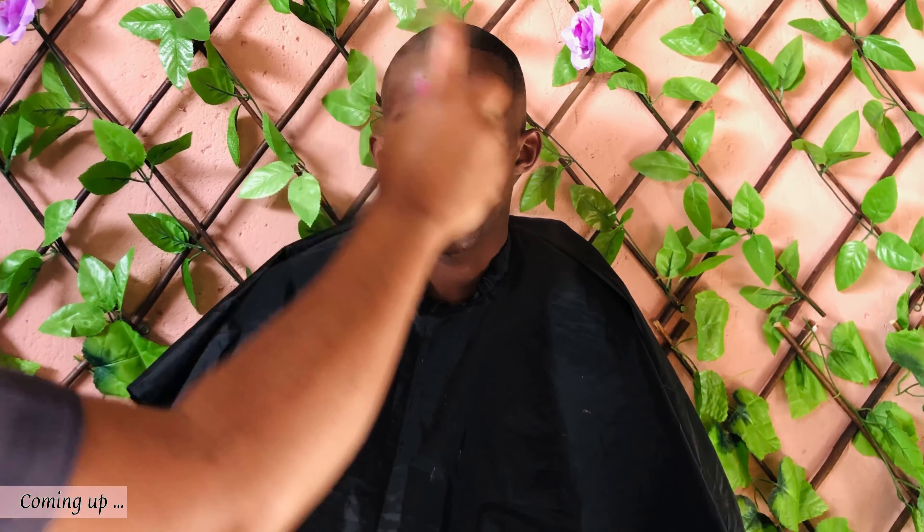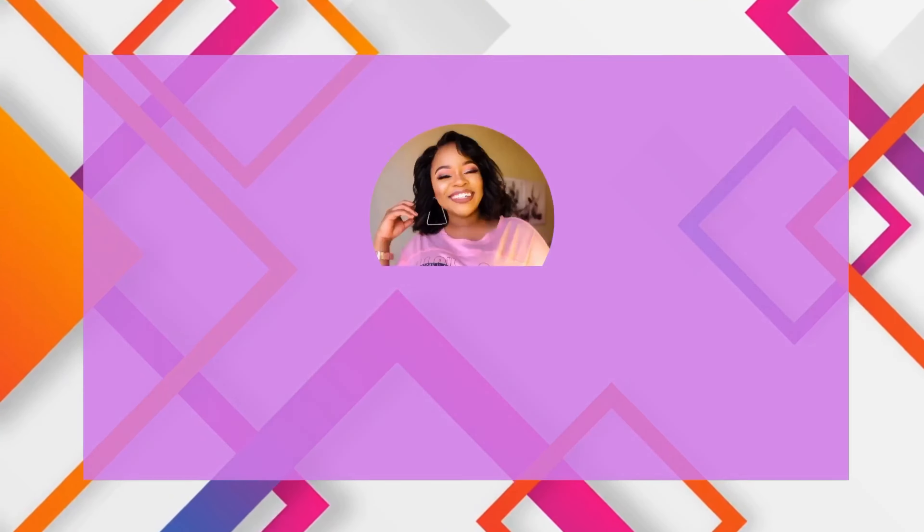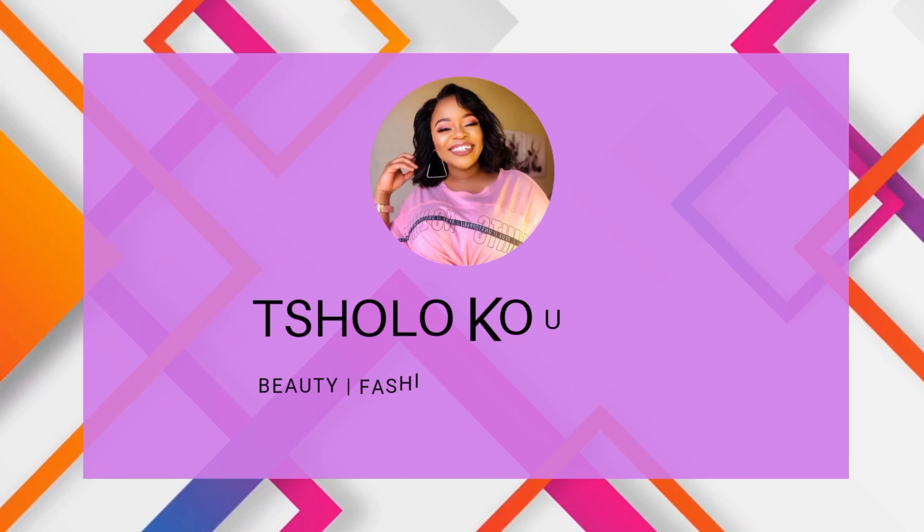Hi everybody, welcome to my channel. I'm Suluko Ushu and on today's video we are shooting a day in my life as a hair and makeup artist. Welcome to Artistry by Suluko Ushu.